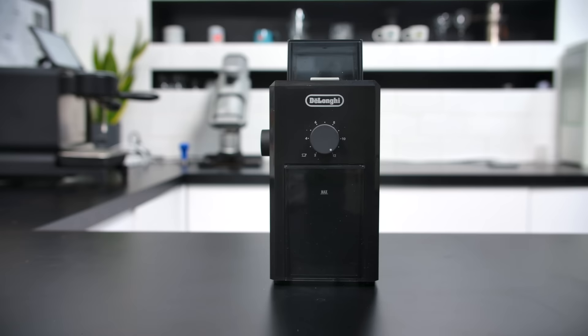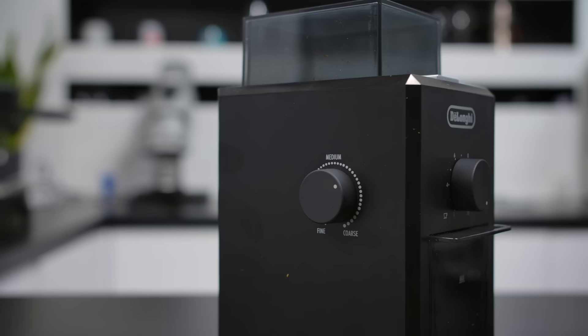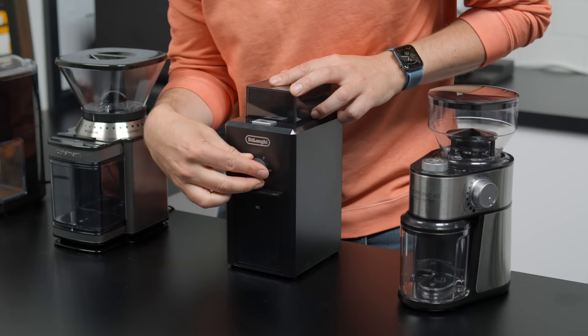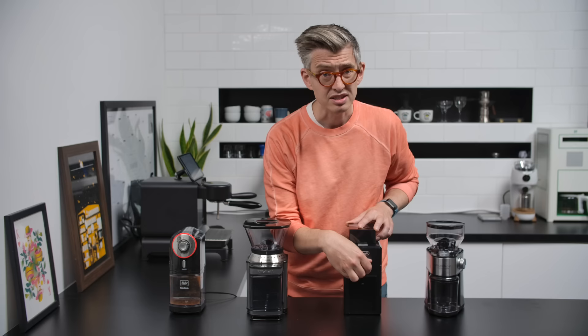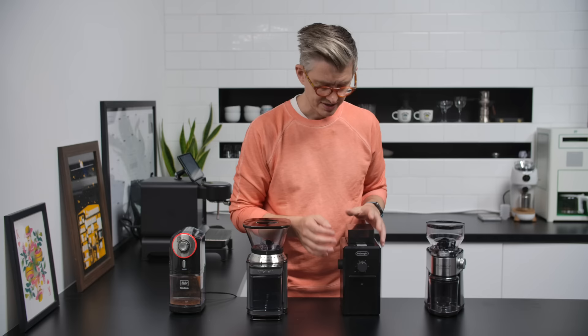Probably the least beautiful of these is the DeLonghi — very boxy, with a funny little lid. Pretty plasticky grind adjuster, though interestingly the timer adjuster at the front feels very nice. Why couldn't they use the same quality of adjustment throughout? This one cost me about 40 pounds. Very much what you'd expect — a standard hopper and bin. It also sounds very bad.